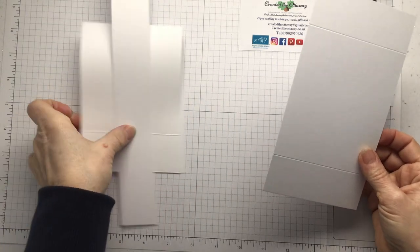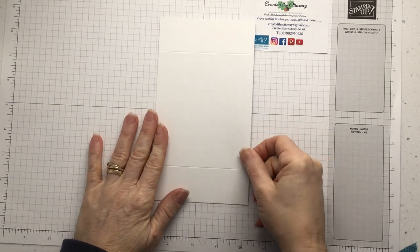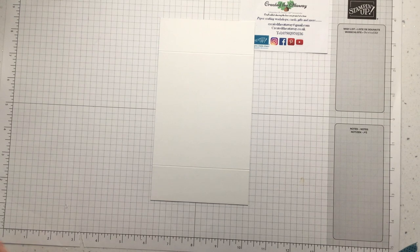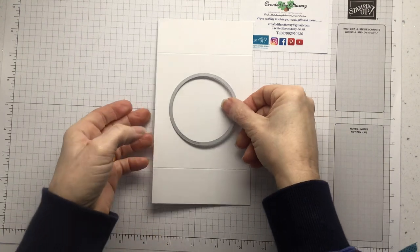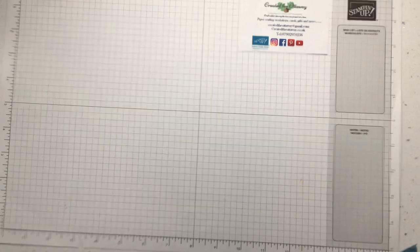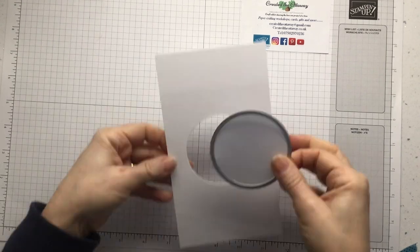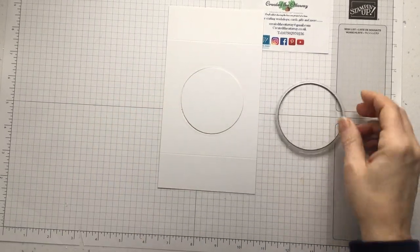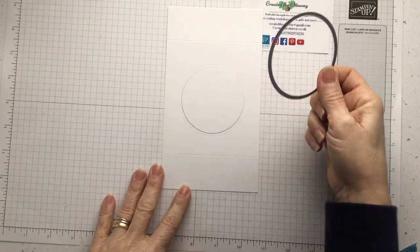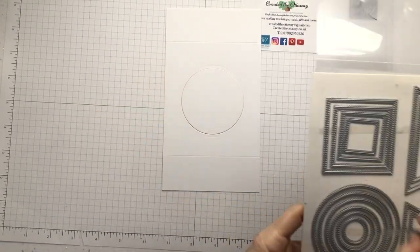The piece that's got score lines at the top and bottom — you're going to need to die-cut something out of here. Depending on what card you're making — a wedding or Valentine's card, you could die-cut a heart; something different, you can do a square. For me, I'm going to do a circle in the middle, just die-cutting that by eye. That bit has been die-cut out. This is one of the layered circles — a three-inch circle. You could use one of the stitched dies which would give you a nice stitched edge around it. I used the layered circles one this time.